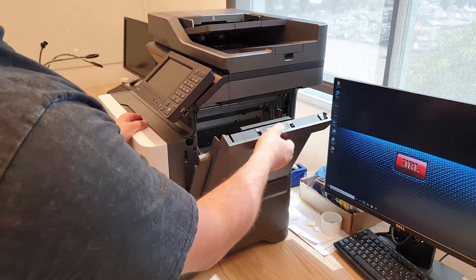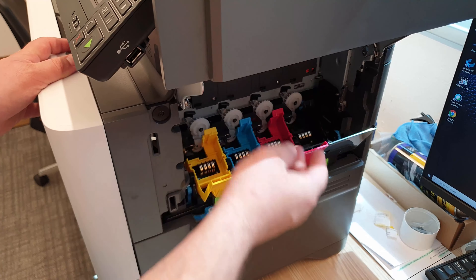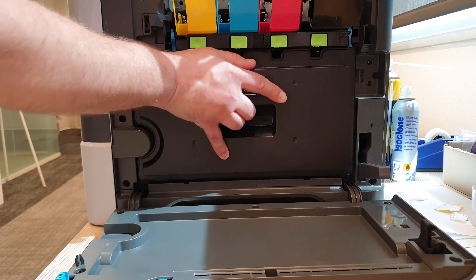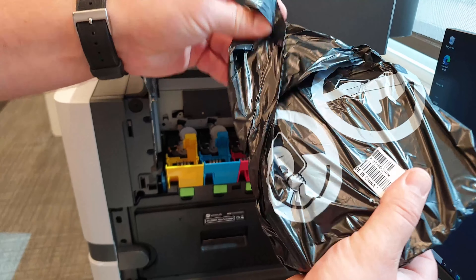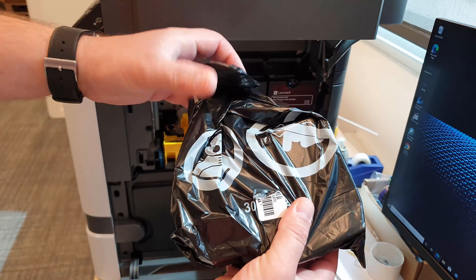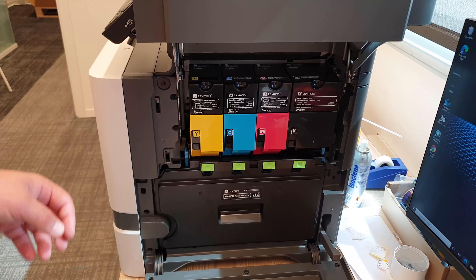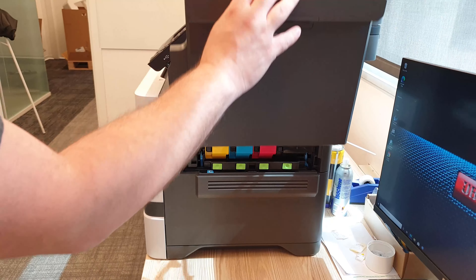The cartridges are not traditionally shaped and positioned. The black cartridge is considerably larger than the color. Starter cartridges usually contain very little powder, so I don't expect them to last much.